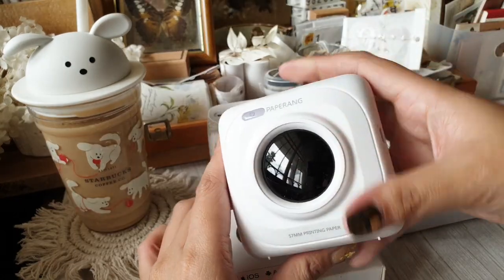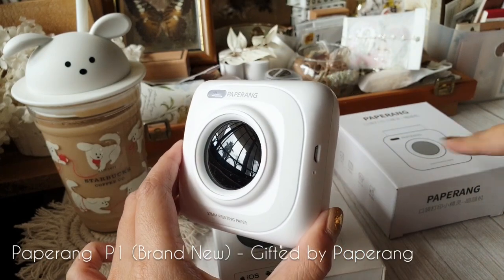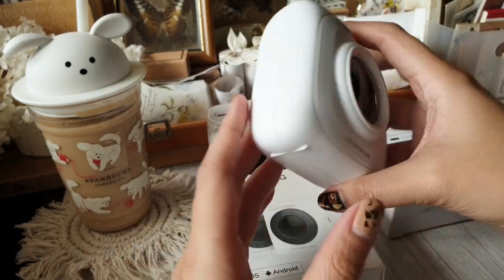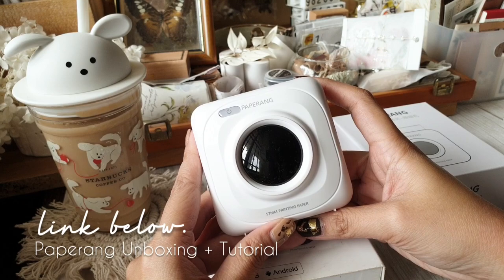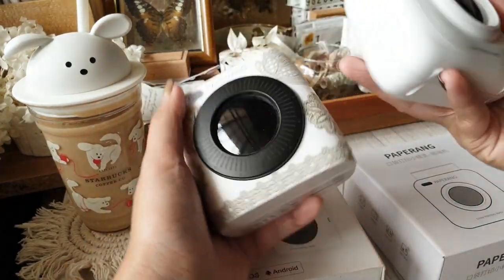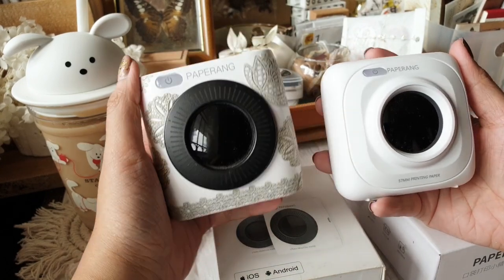This one here is the Paperang P1, which is an older model. We are going through the technical details for each one in a bit. This was gifted by Paperang, and I actually have an unboxing video for this one as well as a tutorial on how to use it.